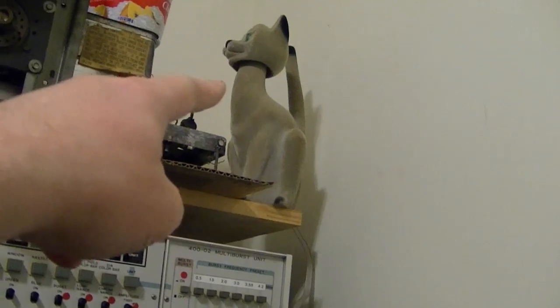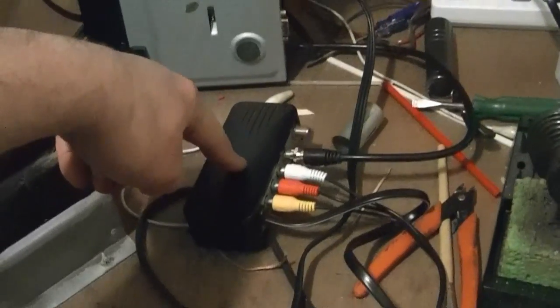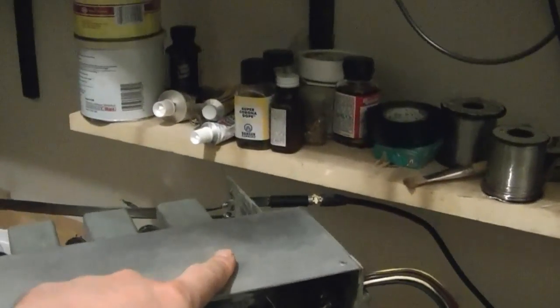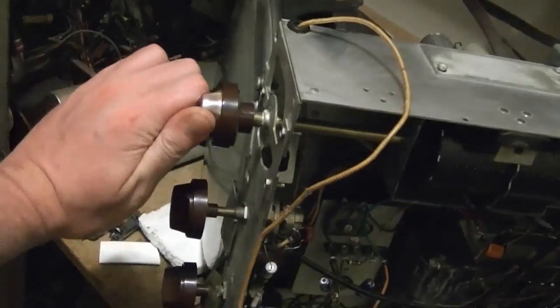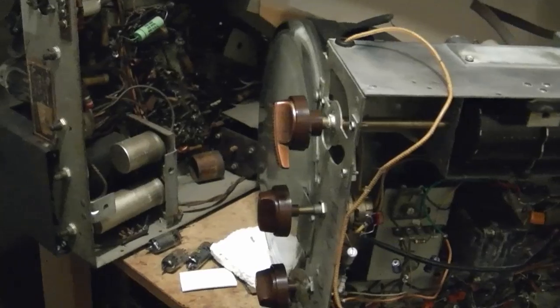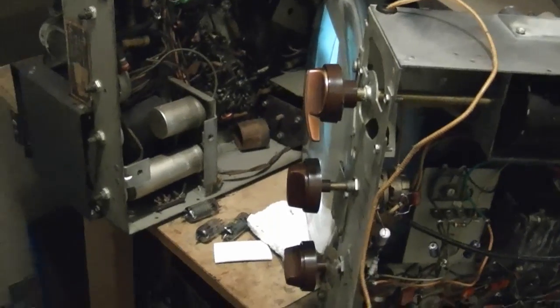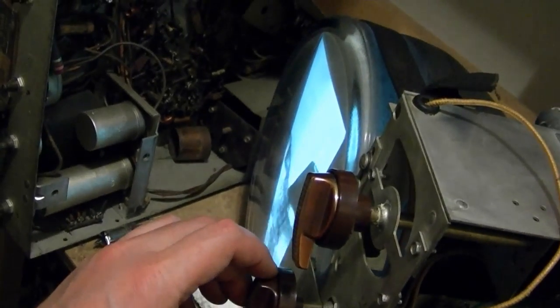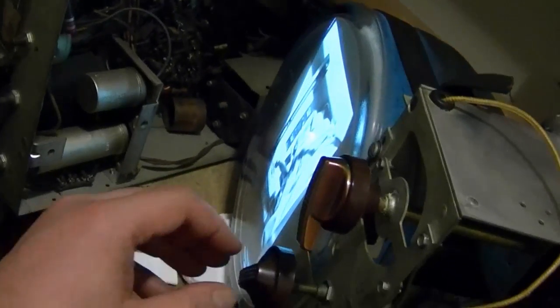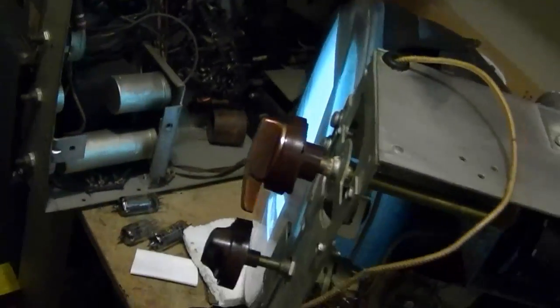Now we're going through the cat antenna, converter box, composite output, RF modulator, into the TV's antenna via a balun. The result: not perfect — still a slight buzz — but it's one heck of a lot better.